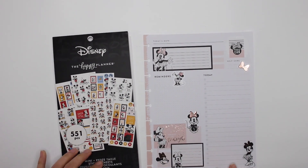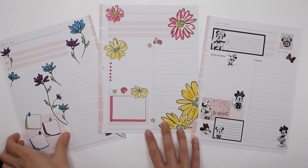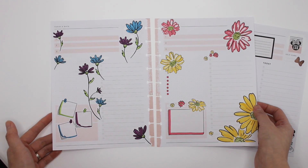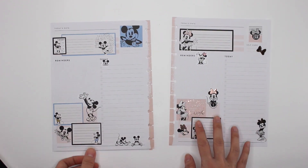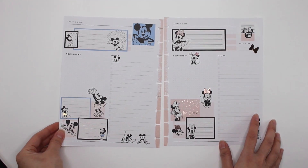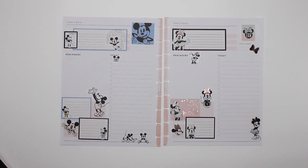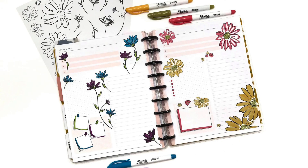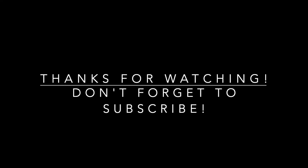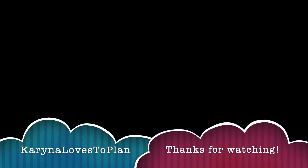All right, that is it — that's super cute! All right guys, that is it for me. Thank you guys so much for watching. There's the two spreads using the stickers from the new Press Florals box, colored in by me, and then there's two spreads using the Disney Mini Happy Planner stickers. Thank you guys so much for watching. If you have any questions, please leave them in the comments below. If you like this video, please leave me a thumbs up, and don't forget to subscribe. Thanks for watching and have a great day!